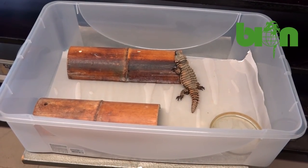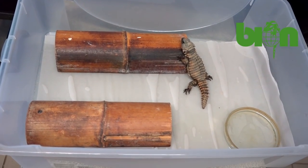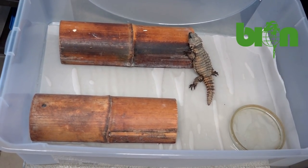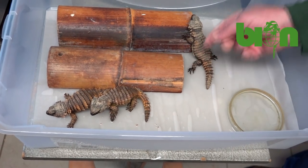Here we have another group of one male and two females. The groups are well harmonized, and as you probably know, these animals are quite sociable and they need to be kept in groups.